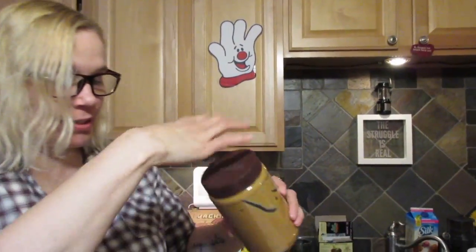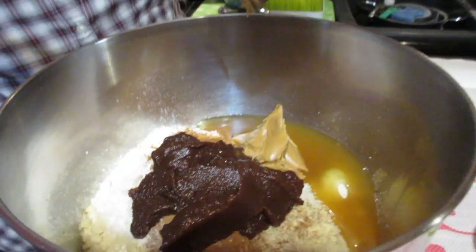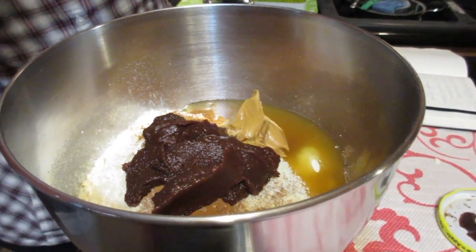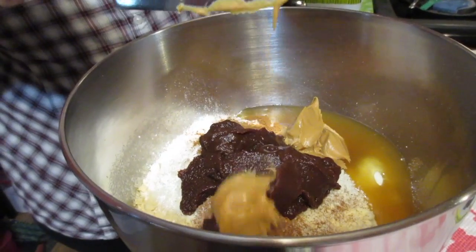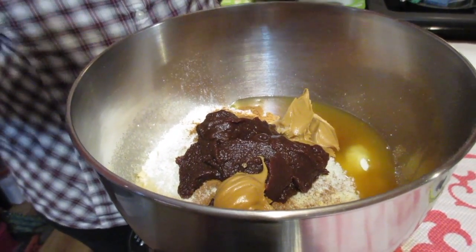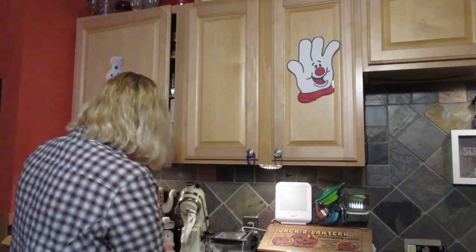The final ingredient, other than the add-ins, is peanut butter — this is optional but adds a little extra flavor. Since the scale was already at four ounces, we just need to bring it up to six, so we're adding two ounces of peanut butter.